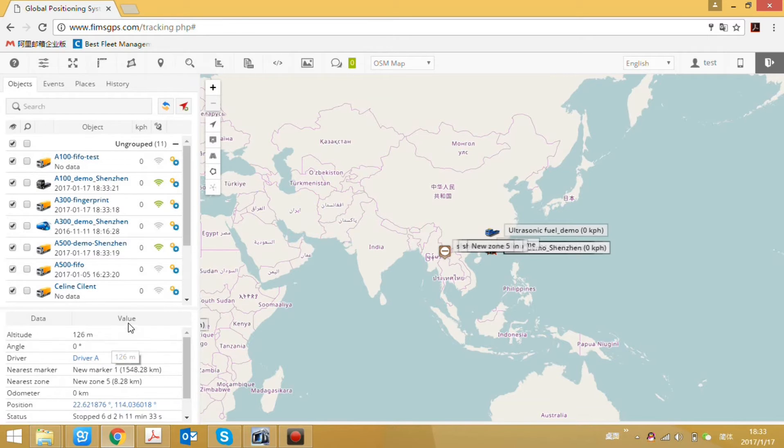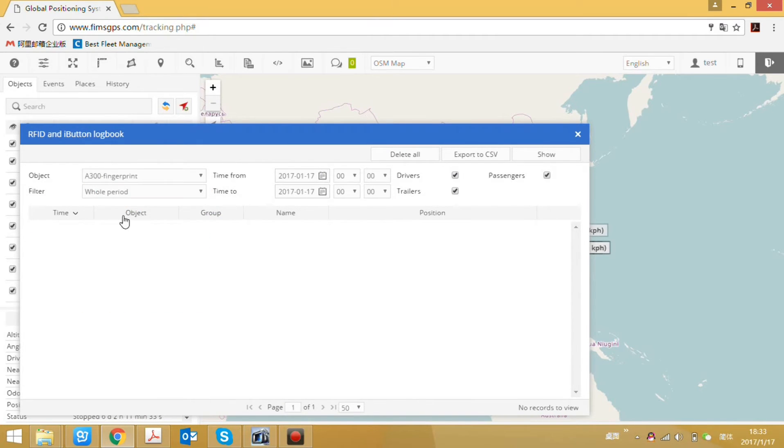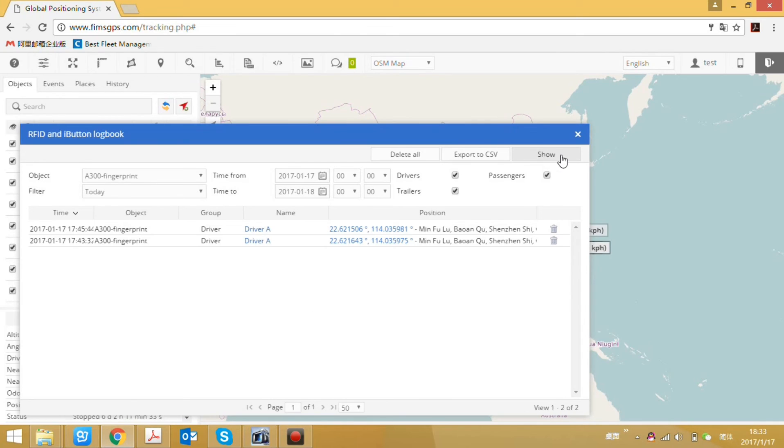Now let's check the driver log book. Select the device and choose the time range — you can choose the day and click Show. Here we can see the driver log book with the recorded driver activity.